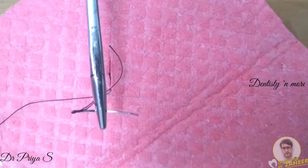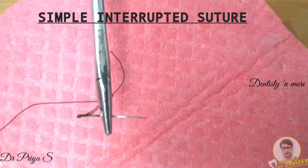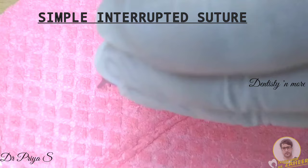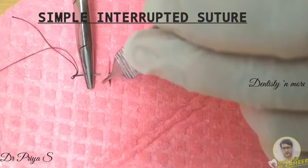First, you load the curved needle with suture material in the needle holder, which is held at the junction of the distal two-thirds and proximal one-third. Lock the needle holder to keep the needle fixed and stable. Lift the tissue on one side of the wound gently using a tissue holding forcep and pierce it at a 90-degree angle, 3 mm away from the wound margin.